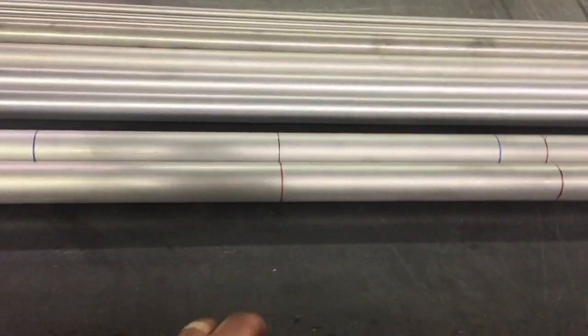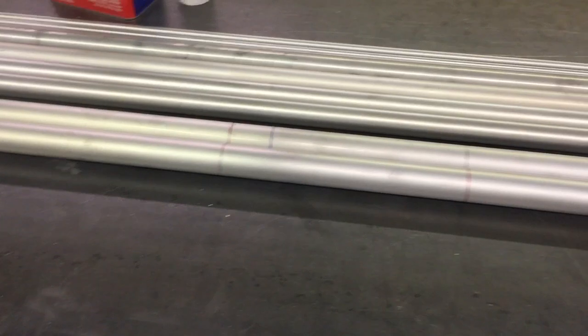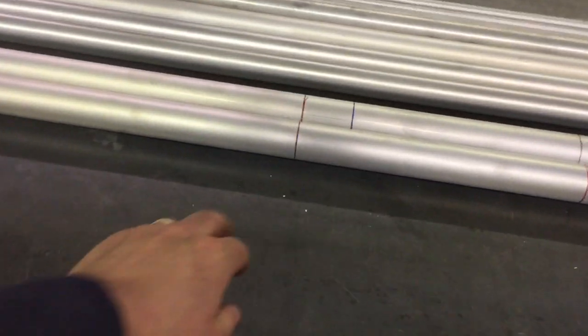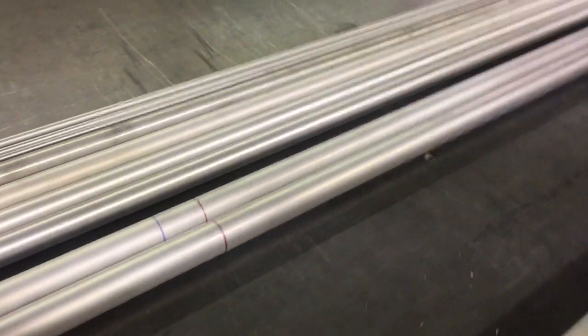I've got everything laid out and marked up. This is the center section of the spar, so later on in the building process that'll give me a reference point to get everything set up and lined up. And then these will be the sides of the cabin where the first ribs go when I put all the ribs on.